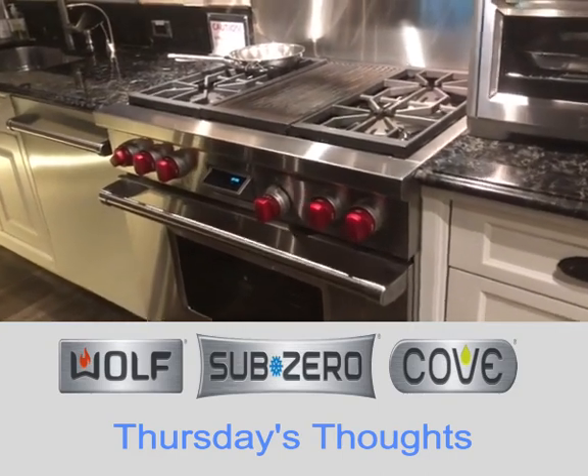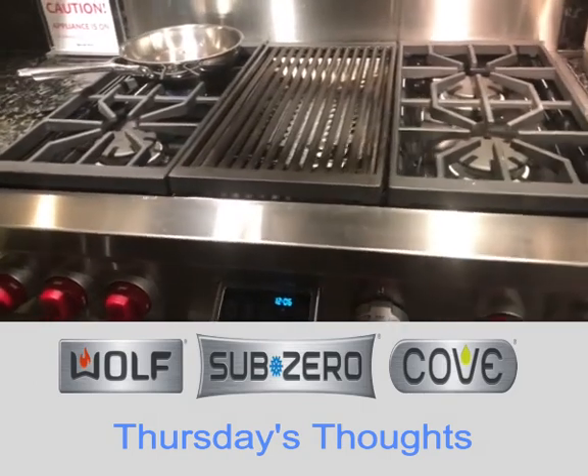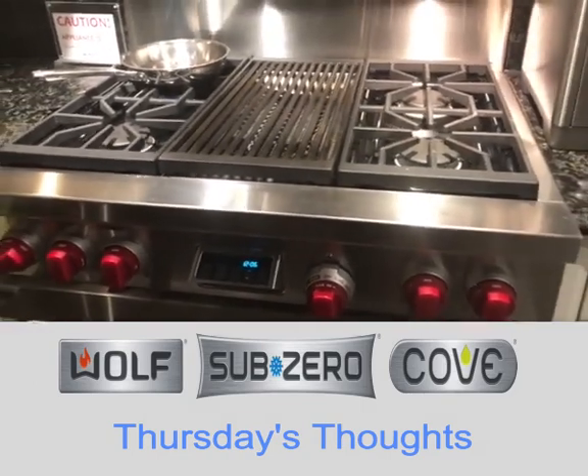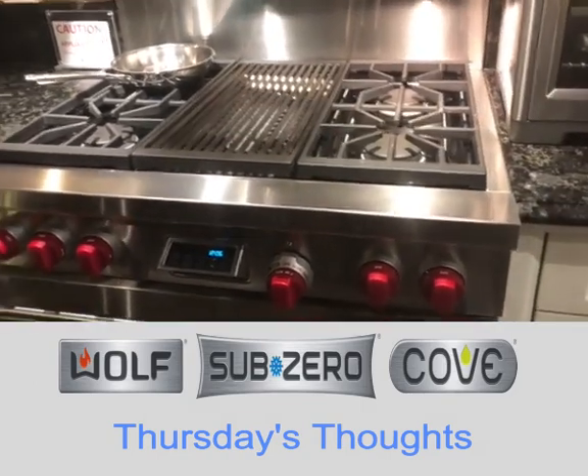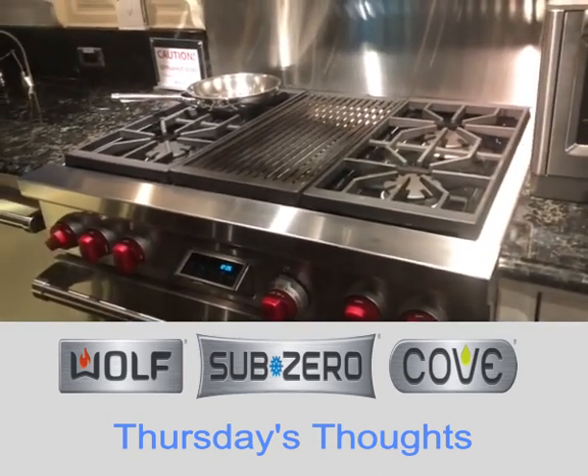Hello and welcome to Thursday Thoughts. Today I'm going to cover the Wolf Charbroiler. The Charbroiler is available in range tops in 36 and 48 inches. It's also available in our gas and dual fuel 36, 48, and 60 inch ranges.